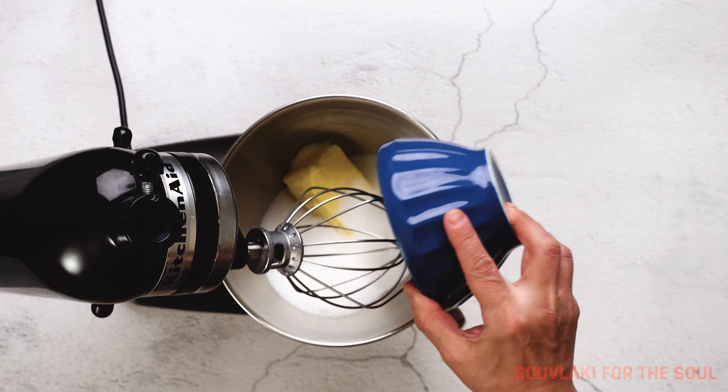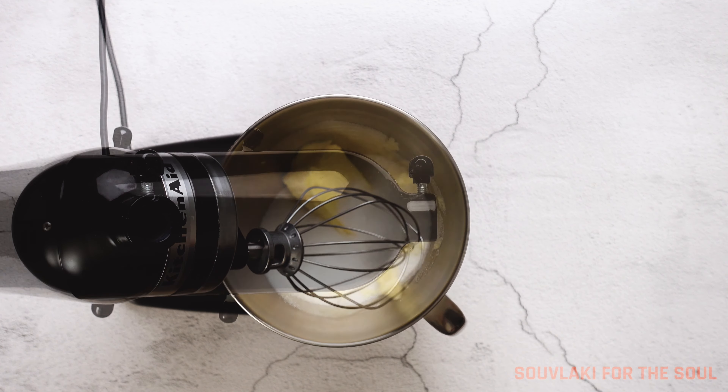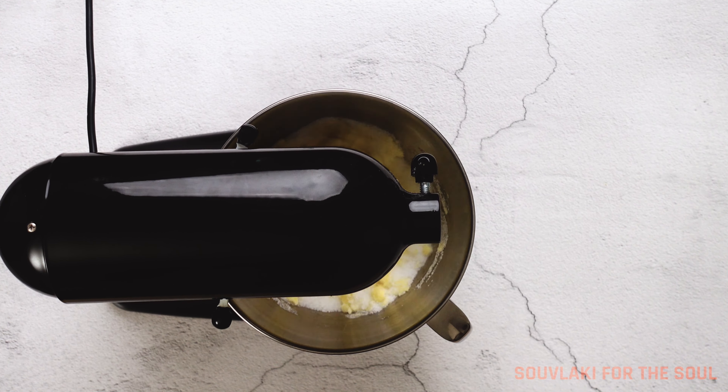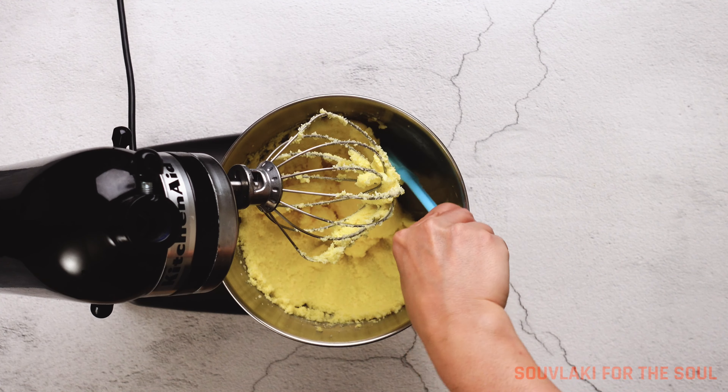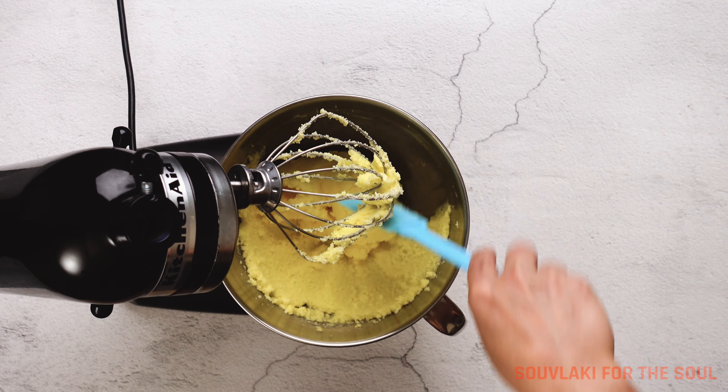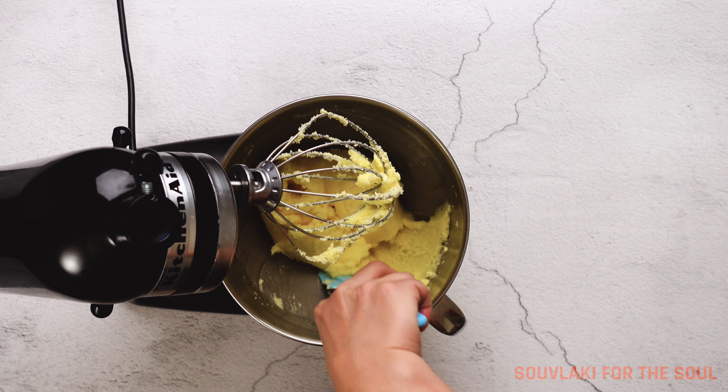Now in the bowl of your stand mixer, add the butter and the sugar and cream this really, really well. The colour has to change — it has to go almost pale white. Don't be afraid to scrape your bowl a few times during this process.